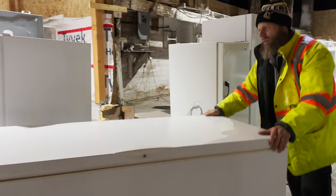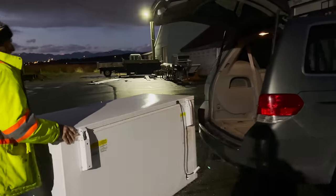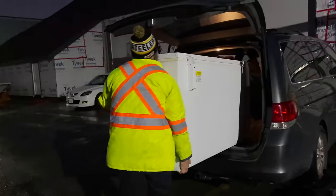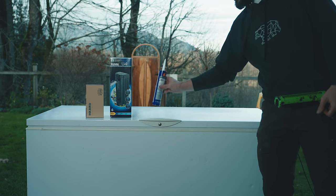I found this Frigidaire, which checked all my boxes, was in my budget, and half off the price of a new one. When you transport it, if you tilted it up at any sort of angle, make sure that you let it rest flat and level for 24 hours before you power it up.